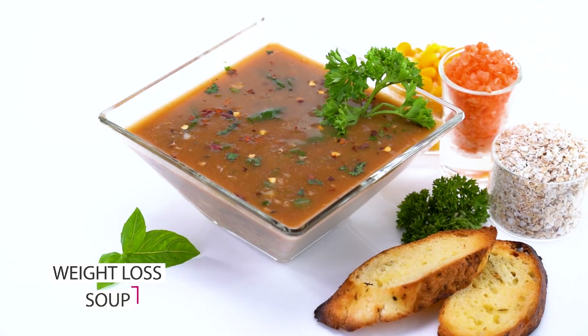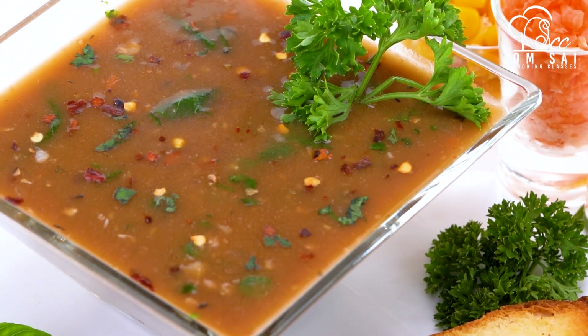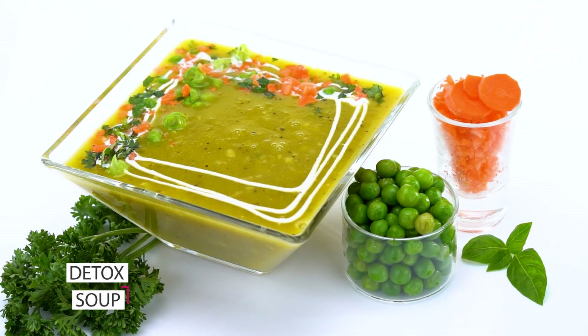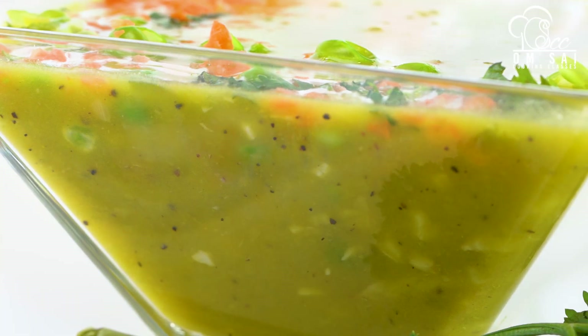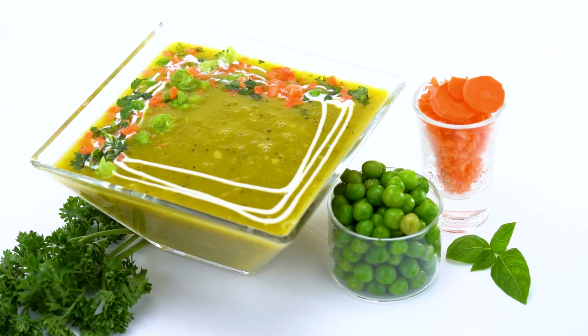After this, we have made weight loss soup — this is a full meal soup and is full of nutrients. Then we have made detox soup. We have tried a lot of soups that help you in weight loss. And as the weather is cold, these soups feel very amazing.